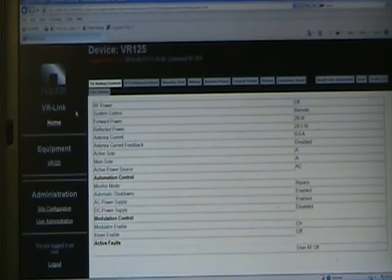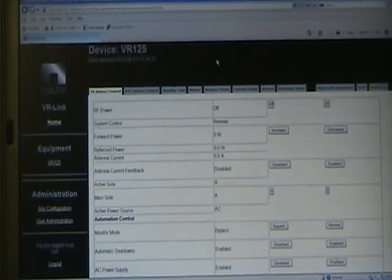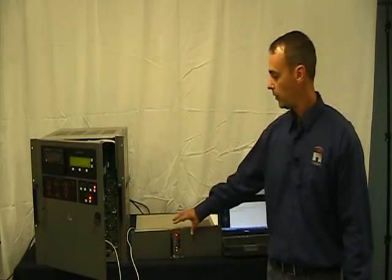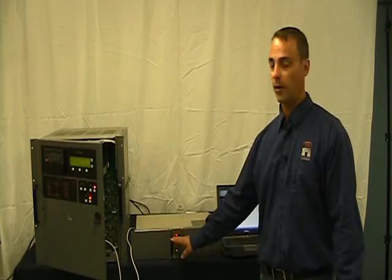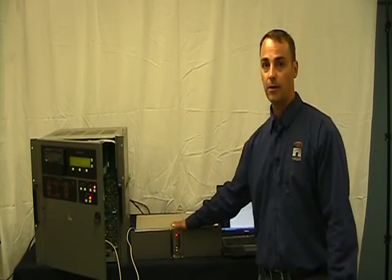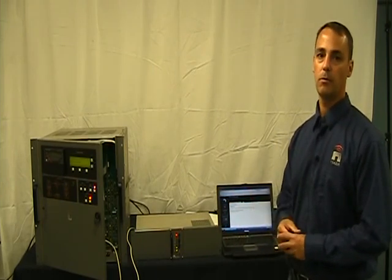That's about it for the VR-Link. When you get your unit, some things to keep in mind: if you have problems connecting to the VR-Link after setting the IP address, try cycling power to the VR-Link. If you can't use the IP setup to detect the netburner, then use the HyperTerminal method. Now here's the whole system. We're going to talk about the extended control monitor panel. There are a few different versions of this — it does not have to be mounted at the VR-Link; it could be mounted remotely and connected at the back with three wires for the RS-485 connection.